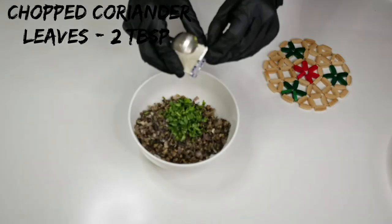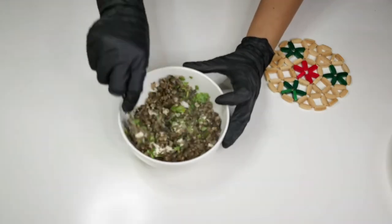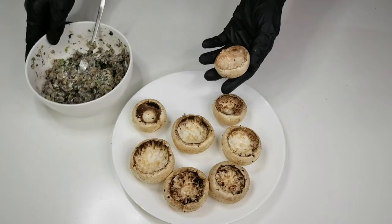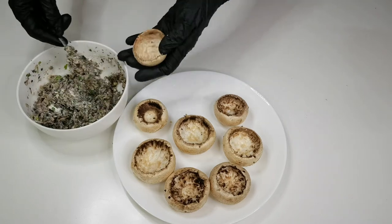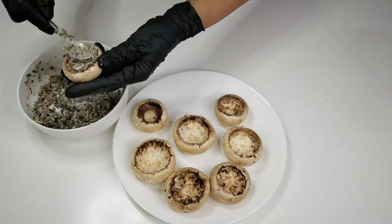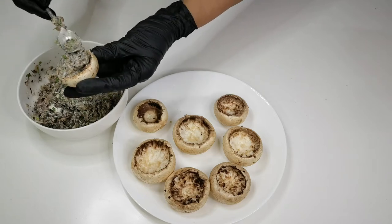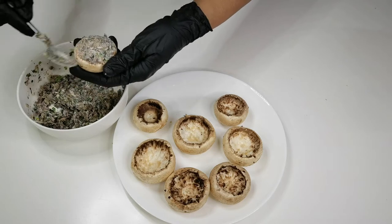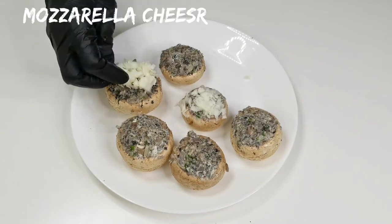Transfer the mushroom to a bowl, add 2 tablespoons of chopped coriander leaves, 2 to 3 cheese cubes, combine everything and set aside. Now let's fill the mushroom and add some grated mozzarella cheese on top.